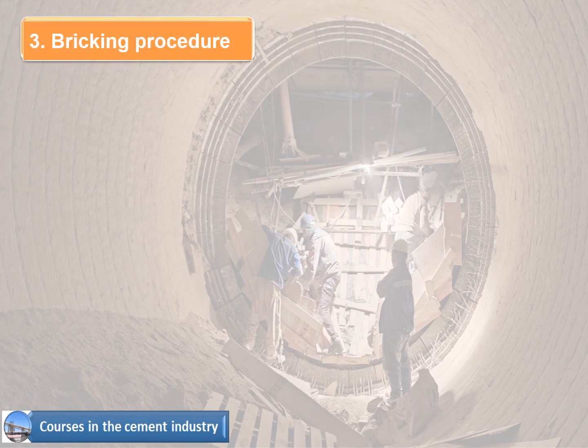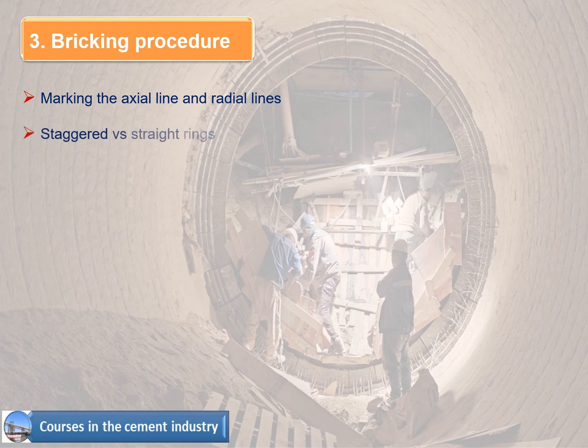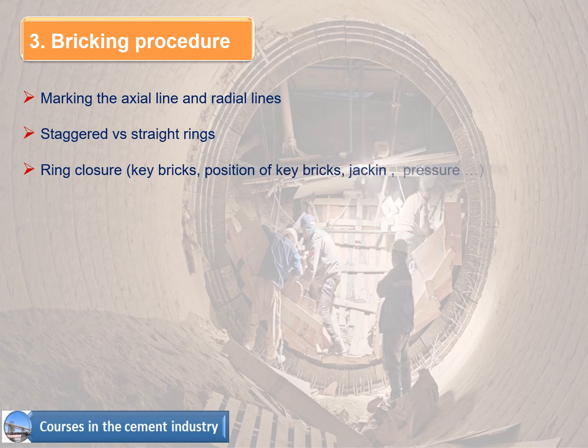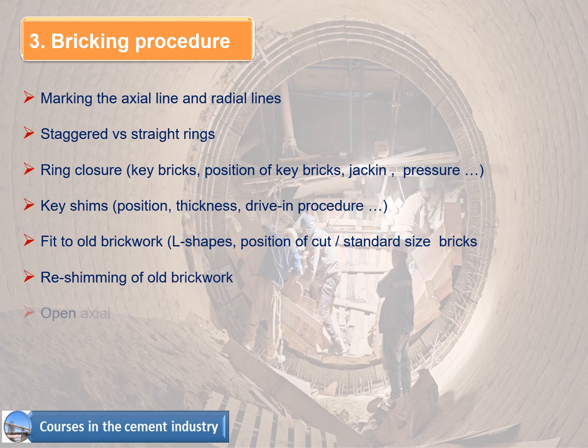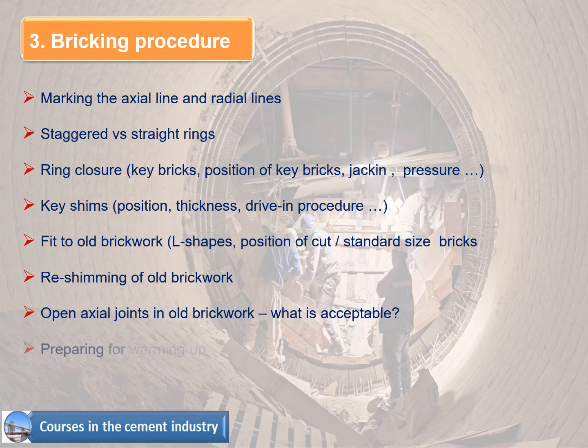Bricking procedure covers: 1. Marking the axial line and radial lines, 2. Staggered vs straight rings, 3. Ring closure — key bricks, position of key bricks, jacking pressure, 4. Key shims — position, thickness, drive-in procedure, 5. Fit to old brickwork — L shapes, position of cut standard size bricks, 6. Re-shimming of old brickwork, 7. Open axial joints in old brickwork — what is acceptable, 8. Preparing for warming up.